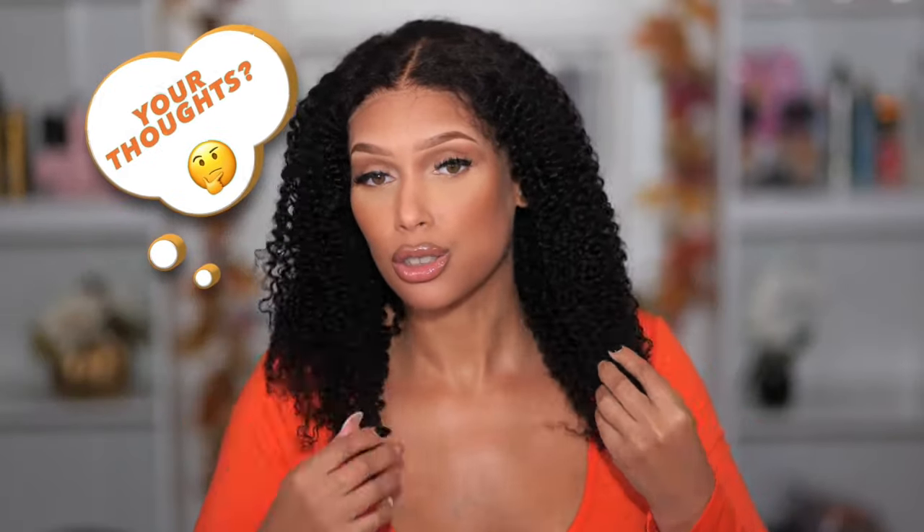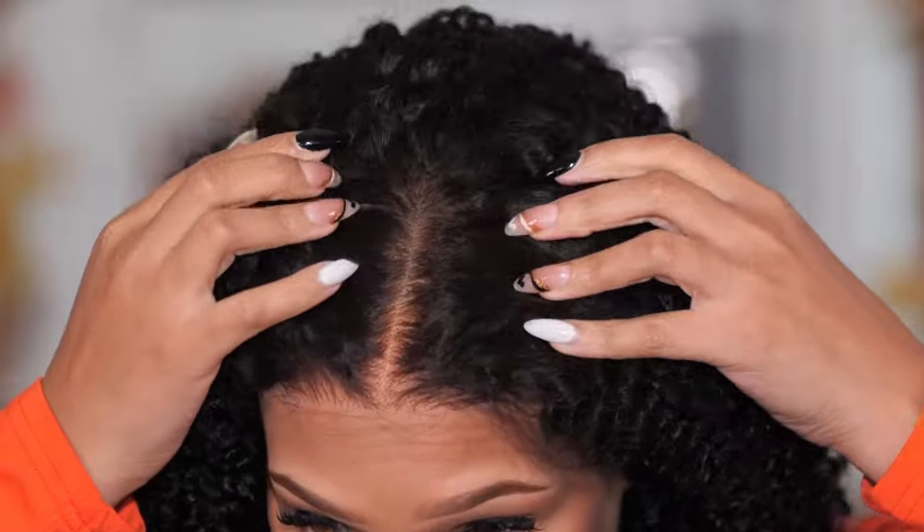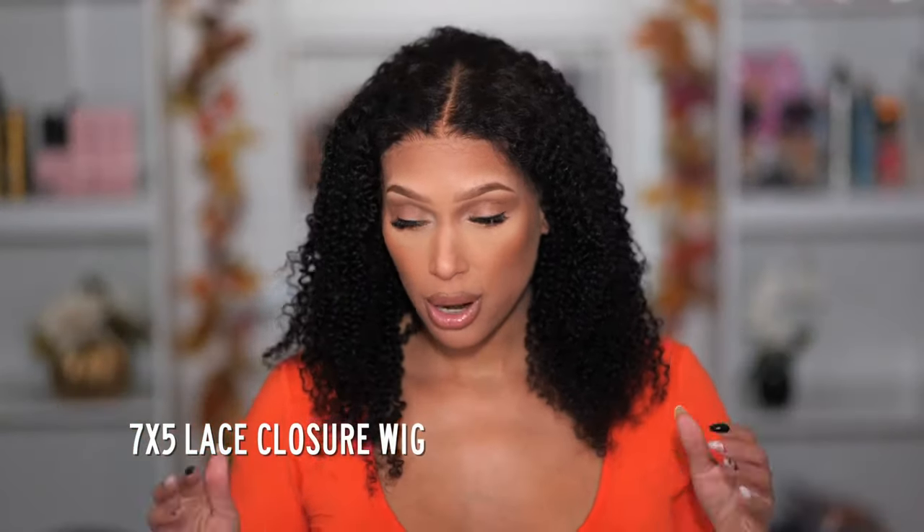Straight out the box, this is what the style looks like. What do you all think about this style straight out the box? The curls are soft. I don't want to run my fingers through them too much right now because I don't want to frizz it out. I just want you all to see what the definition of the curl pattern looks like, which is really pretty. The lace is blending very well. Knots are super small — they did pre-bleach them. This is a 7x5 closure. You can part it; we're going to part it in everything. I'm going to show you how you can wear this style because it does come with the middle part straight out the box.